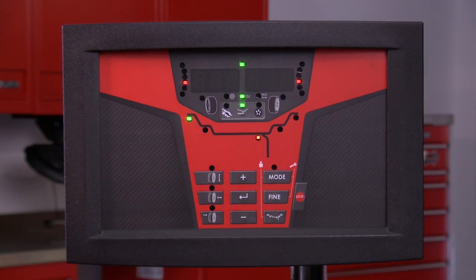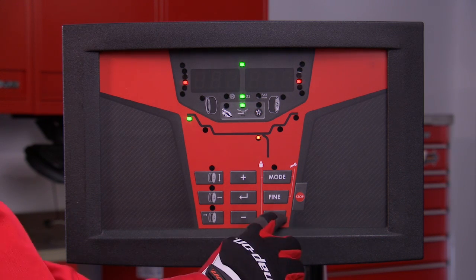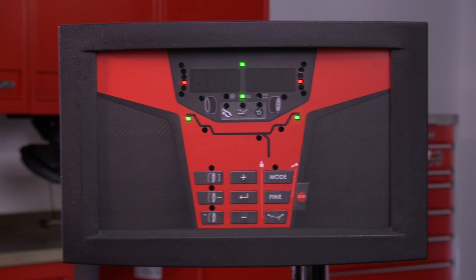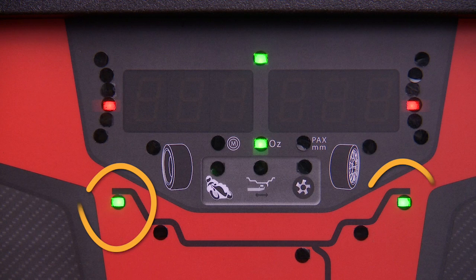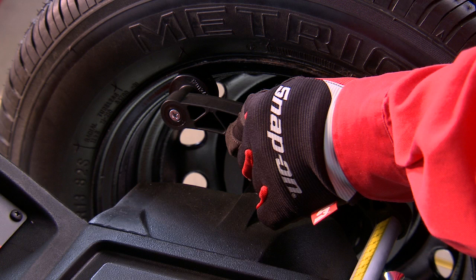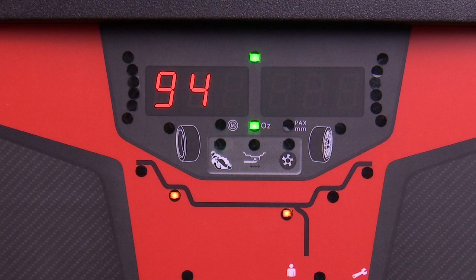Note the display shows where each of these placement locations are on the wheel. For example, the normal ALU mode is for clip-on weights on the outside edges of the rim, which is the default setting. Extend the safe arm to touch the inside of the rim as shown and hold it there until an audible beep is heard.